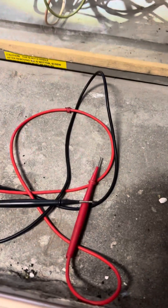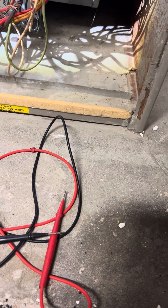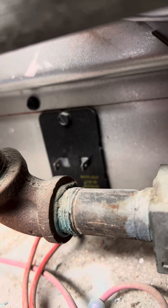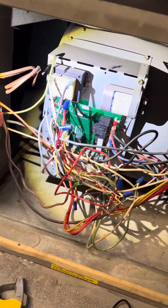How you doing guys? This is Joe with LVV. We're at a furnace call and the high limit right there — the auxiliary high limit, which is four flashes on this machine — shows that the high limit is opening up.